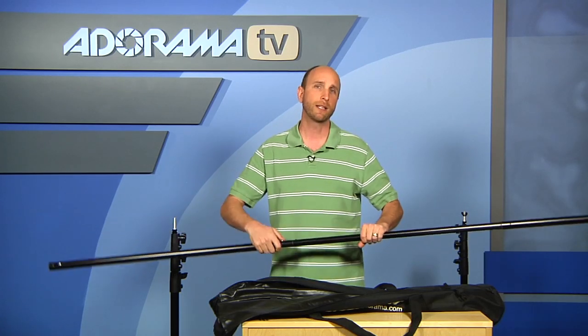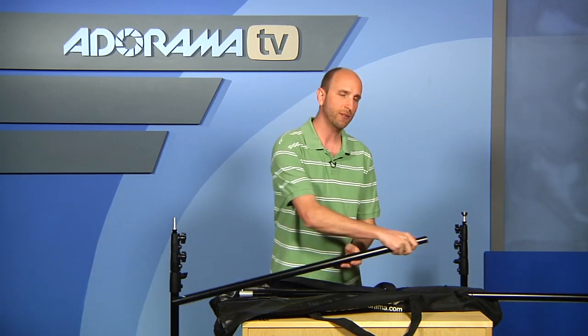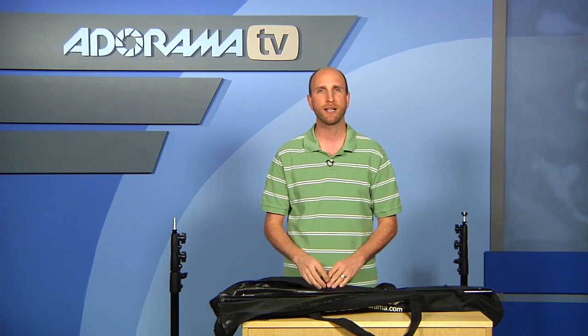So you really have a lot of length to work from. You can put all different kinds of backgrounds — cloth backgrounds, paper backgrounds — and you can also hold up things like those pop-out green screens, things like that. So this is a really, really nice background stand.